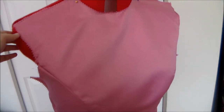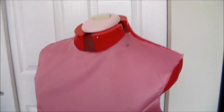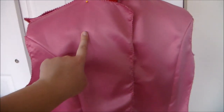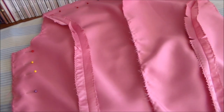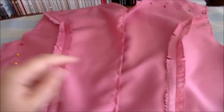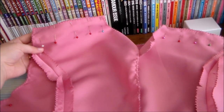Start by sewing the two side front pieces to the front of the bodice. Next we're going to sew the side back piece to the back piece and we're going to do that for both the right side and the left side. Then putting right sides together, we're going to sew the front to the back of the bodice along the side seams and along the tops of the shoulders.